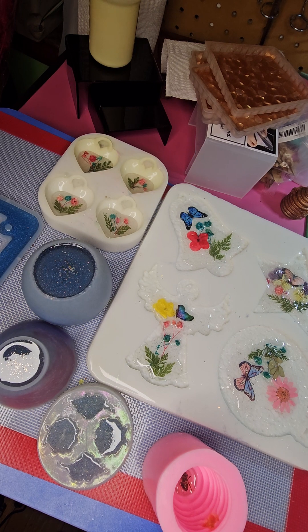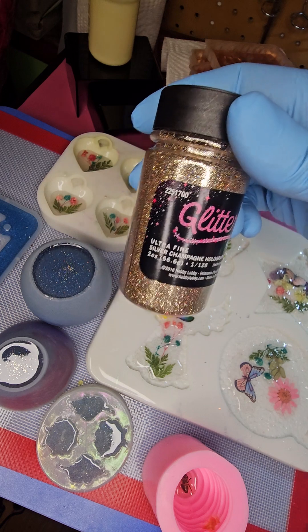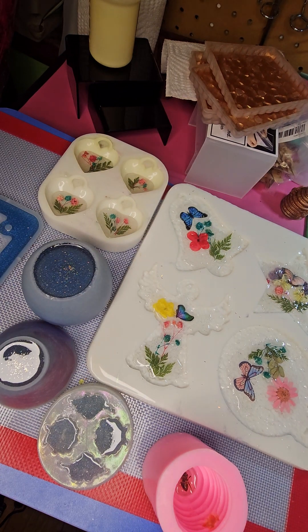Then I can use whatever's left, because I'm only going to be using — I'll start with my left hand — the holographic ultra-fine glitter that I got from Hobby Lobby. Got it on sale for $9.99, not $3.59 — on sale for $9.99, and I look forward to seeing just what this stuff can do for me.